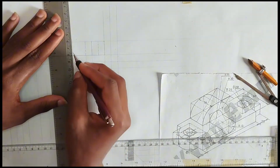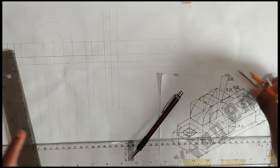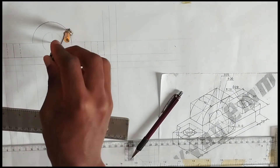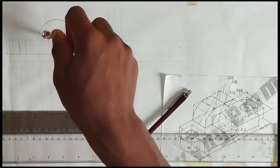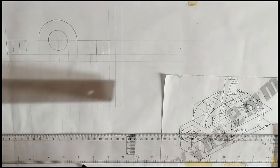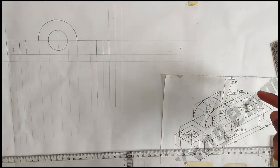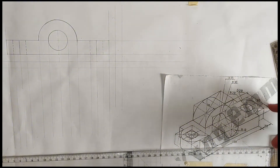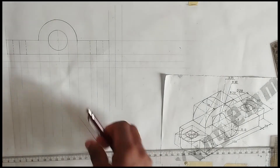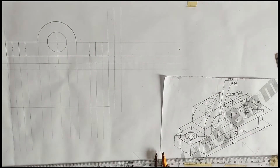We are going to be taking out the curves, that's for the top. For the center circle, like this — this place also we are going to be taking out, and here also like this. So we are taking out the front view. We are now going to be drawing the plan. As we can see, this particular length is 60 mm, so we are going to be measuring 60 mm first of all. We draw our straight line like this.